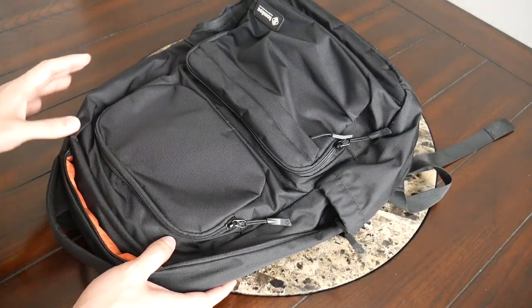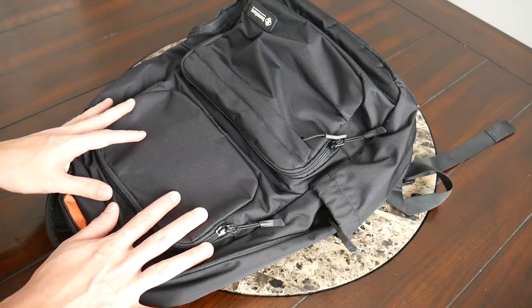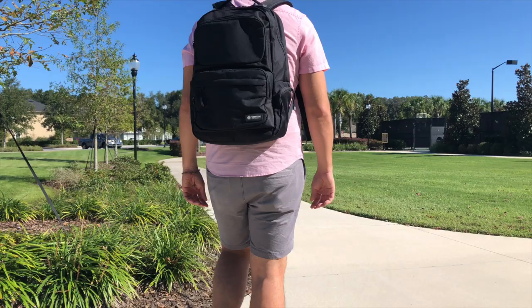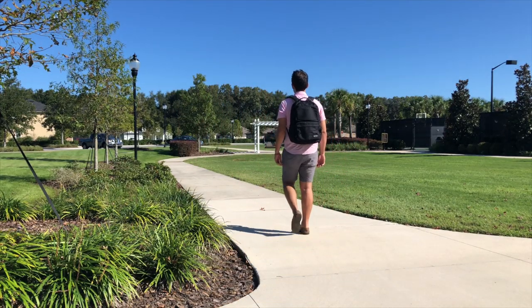If you're looking for a durable and versatile bag that comes in at under a hundred dollars, this is a great option to check out. To wrap up, it's been a really great experience testing out the Tom Tuck tech bag over the past couple of weeks — comfortable to wear, solid build quality, great organizational options, and a pretty good price. You can purchase this bag on Amazon for about $60 for the 24 liter version, or $70 for the larger 30 liter version, which are pretty reasonable prices considering the features and build quality.